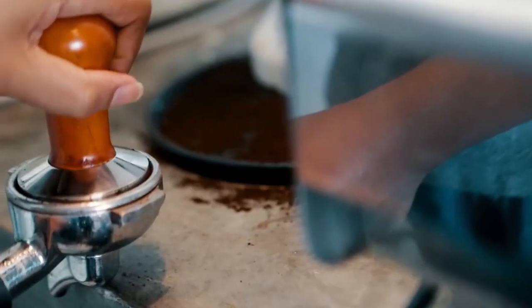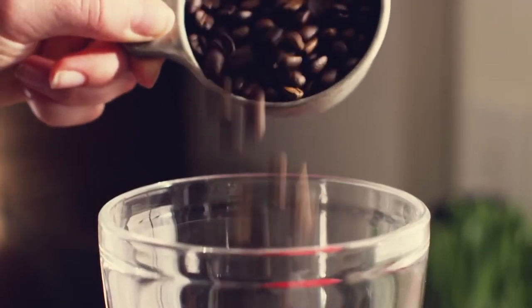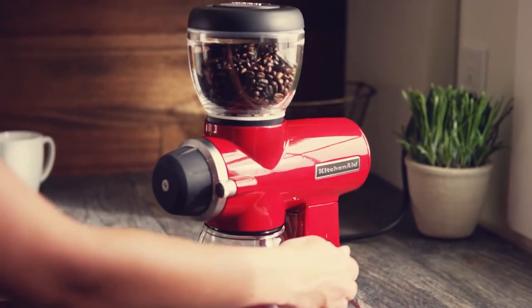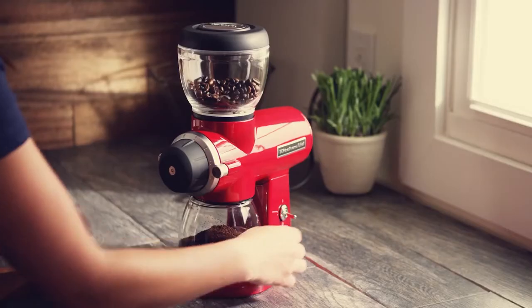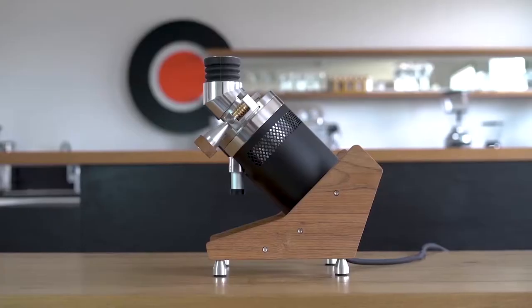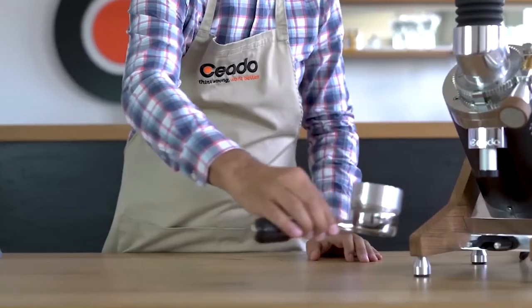If you're grinding daily or even multiple times per day, there are a few features that can go a long way. A common feature available amongst electric grinders is a pulse. The pulse feature allows you to push a button to immediately begin grinding; upon letting go of the button, the machine immediately stops grinding. In contrast, some grinders auto-grind — you turn a dial, the machine grinds, and you wait for it to finish grinding all of the loaded coffee beans.